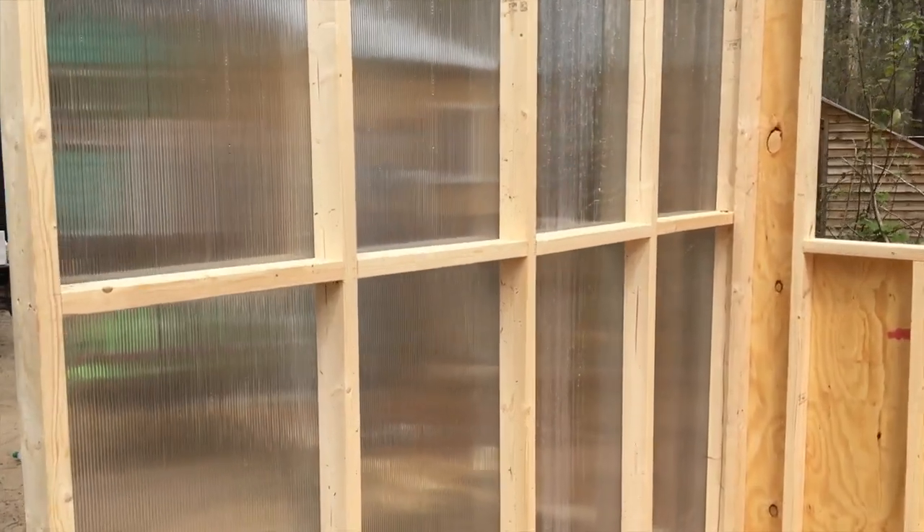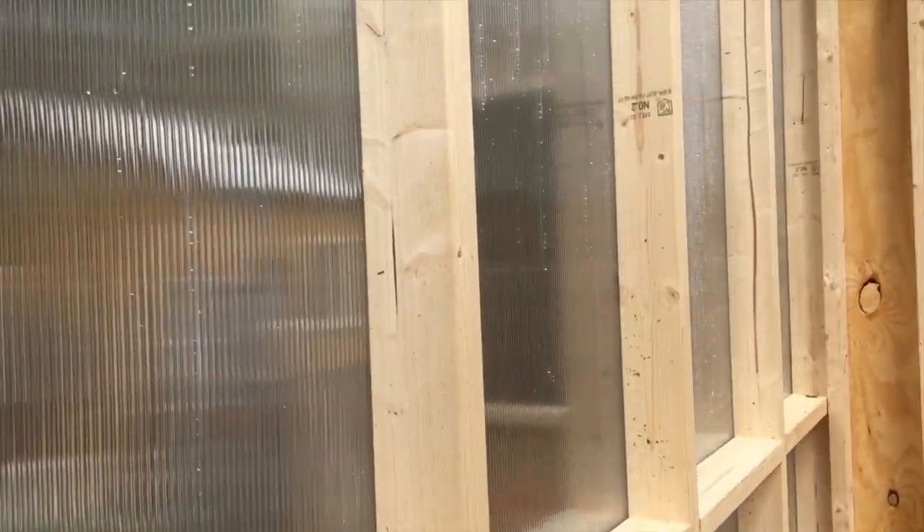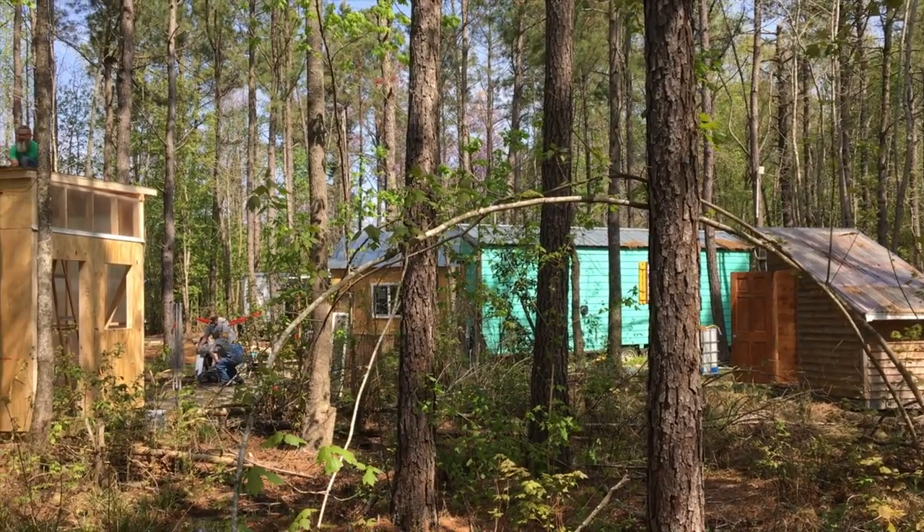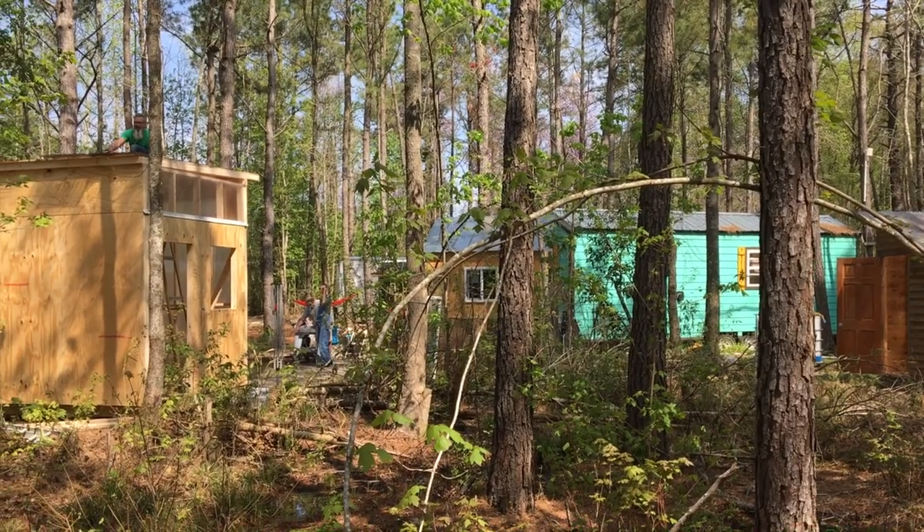Close up on this Tuftex stuff — I'm loving it. Been using it a lot lately in an art studio and other buildings. There's another panelized piece in the back right there.